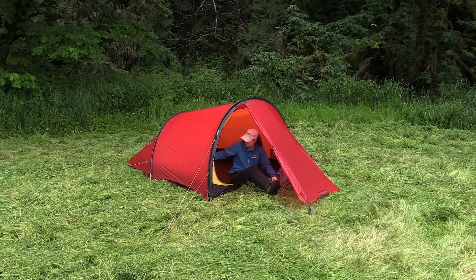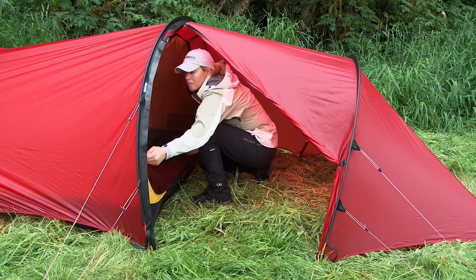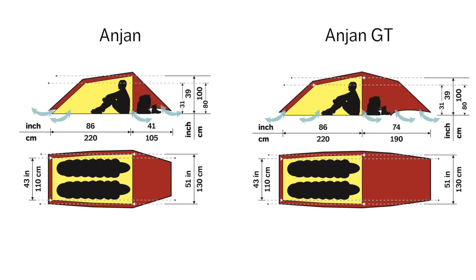The Anjan has a single standard size vestibule while the Anjan GT has a single extended one. Both the Anjan and Anjan GT are available in two and three-person versions.